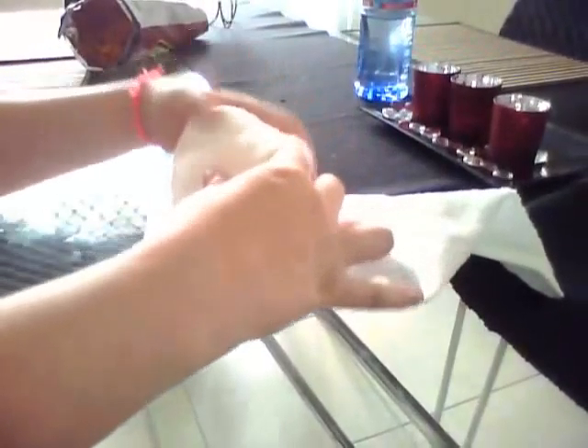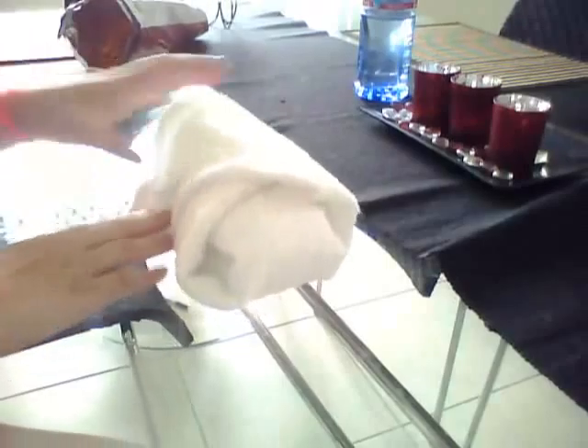And then that goes up and around, and then you tuck it in, and then this side you do the same thing again. You fold that in so you've got coverage. But mind you, the little pad things will be in there as well. So then, voila.